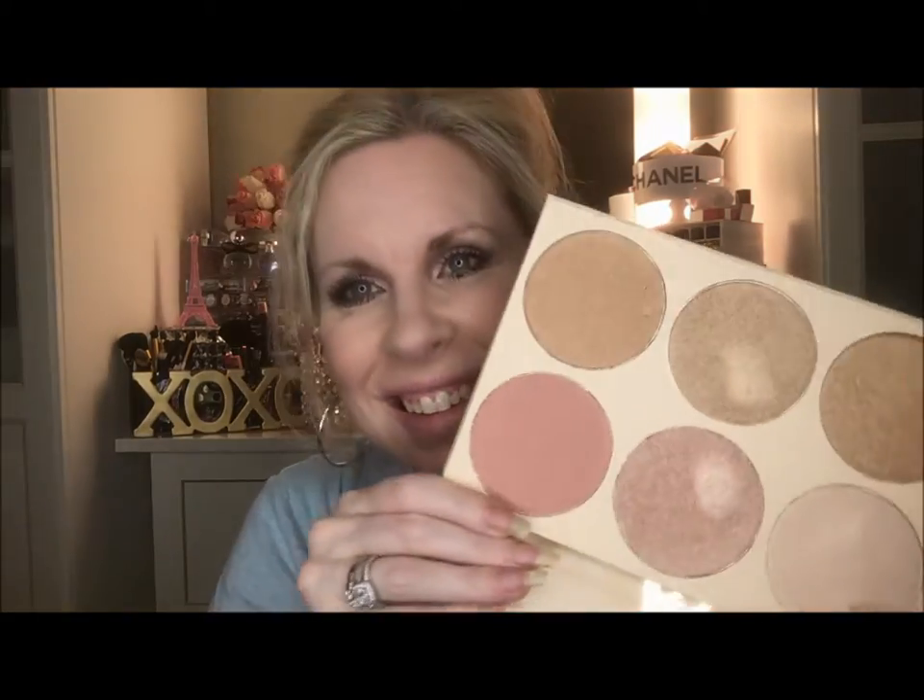Introducing my Bee Bella highlighter palette — look at the pan size of these, it's really really nice. I'm using the lightest shade with a highlighter brush on the bridge of my nose, a little on the cupid's bow, and the tip of my nose. Then going in with a big fluffy brush to set everything. I'm highlighting my under-eye with the lightest shade from my new Real Her palette. And something's missing — lips!